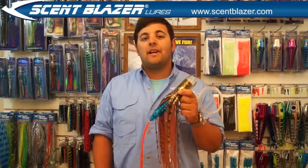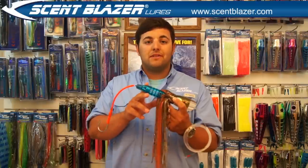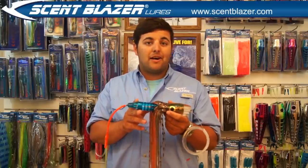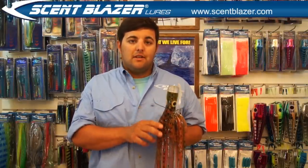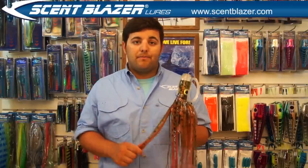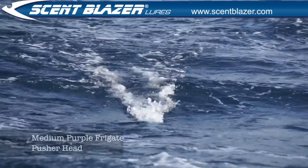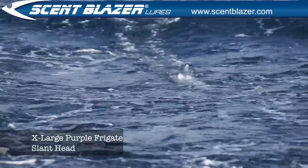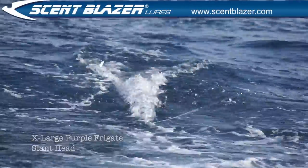Scentblazer lures are made of high quality, impact-proof materials, which makes them extremely tough and durable for when that big billfish belts the lure, or a toothy critter like Wahoo gets a hold of it and thrashes about. The lures have glow-in-the-dark eyes set back to imitate a fleeing bait fish. The skirts are high quality and come in a large range of colours. The lures also have a great swimming action — pusher head models leave long smoke trails, and slant head models have a great plunging action that produces a large surface spray.